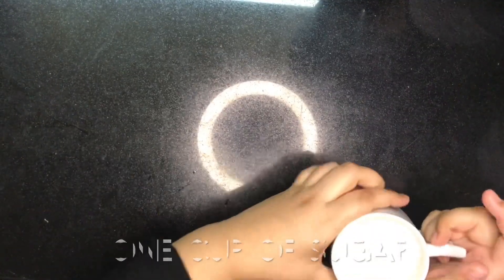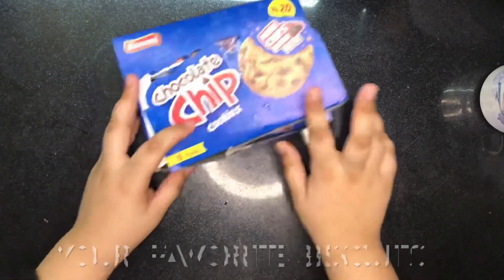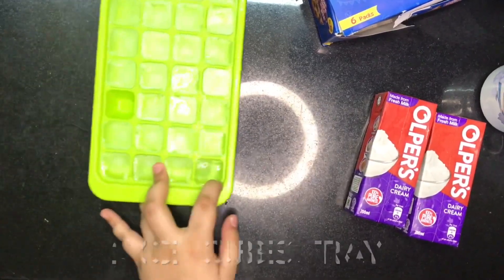Hi guys, welcome to my video. Today we will make ice cream. We will need one cup of sugar, one of your favorite biscuits, two packets of cream, and two ice cube trays.